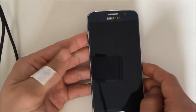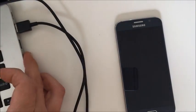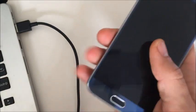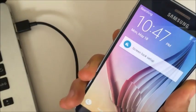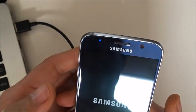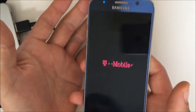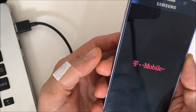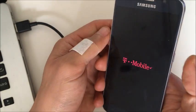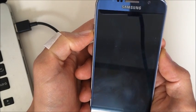I'm going to tell you several steps to get your S6 back up and running. First, go ahead and grab your computer or laptop and plug your phone in. Now, with the phone powered off, press and hold the power button and the volume down button at the same time. Hold it for about 10 to 15 seconds.